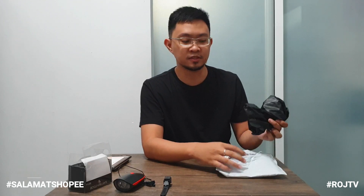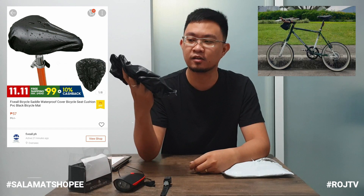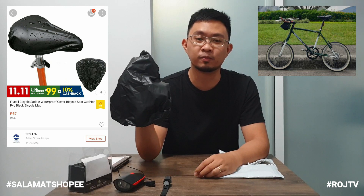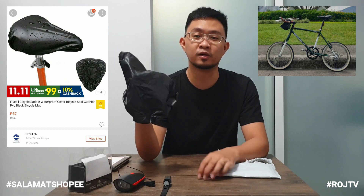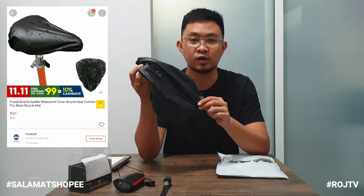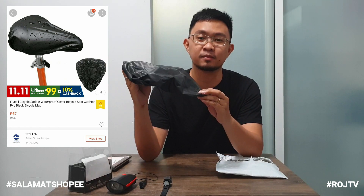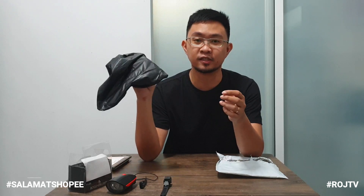Yung next na laman niya mga kamister, ito — itong black na cover ng saddle. Binili ko ito para dun sa mini pedal natin, para yung original na saddle niya ma-protect kapag ginagamit natin. Kasi pag lagi siyang ginagamit, may tendency na mabura yung mga print na nakasulat dun sa saddle ng bike natin. Mukha siyang waterproof. Yung price niya is 57 pesos — okay na, mura na para ma-protect yung bike saddle natin. Waterproof na rin siya. That's it for the first package.